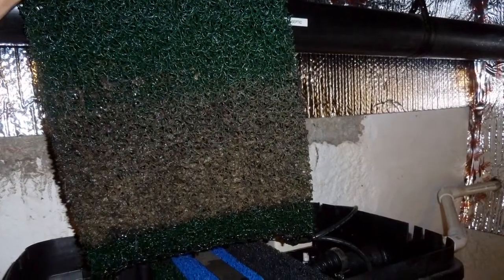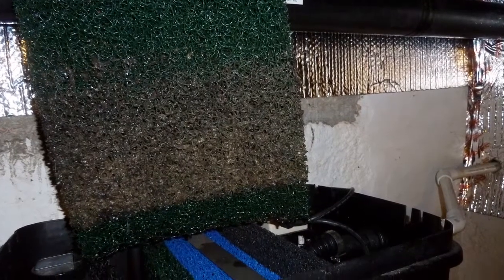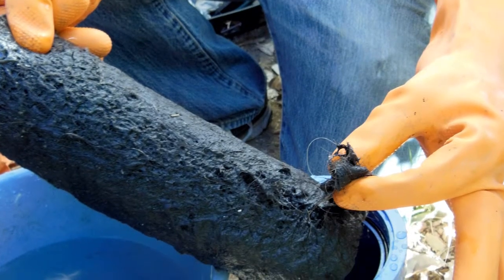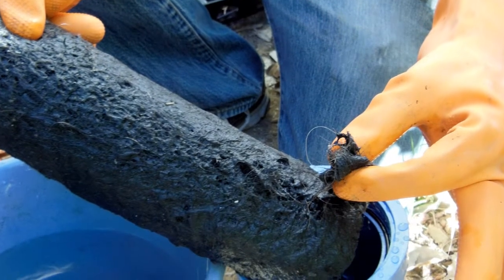Mid-price range systems require manual filter cleaning. You'll have to remove the filter and wash out all the slimy buildup. This is not difficult, but not pleasant either. And if you don't do it, the system will fail.